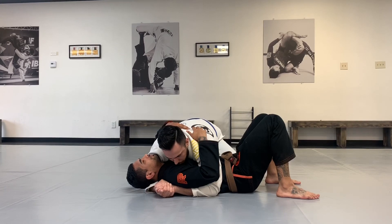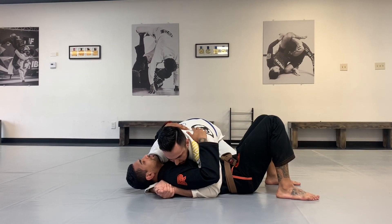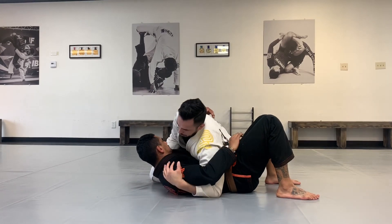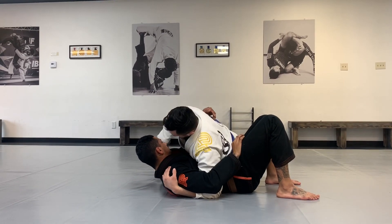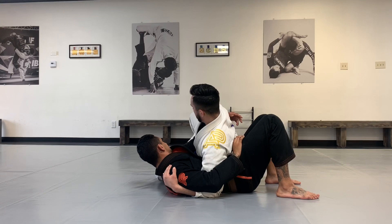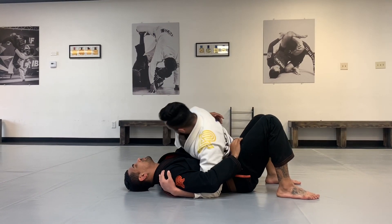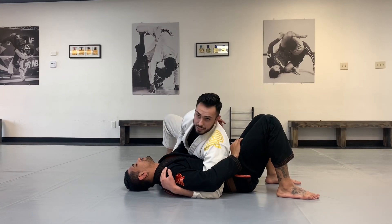Now that we've got both knees in, we can go to position two. We're going to switch our hips, have our chicken wing on one arm, and have an underhook on the other. Make sure you have a strong base — you don't want to get fished over. Stagger your legs like this, as you can see.